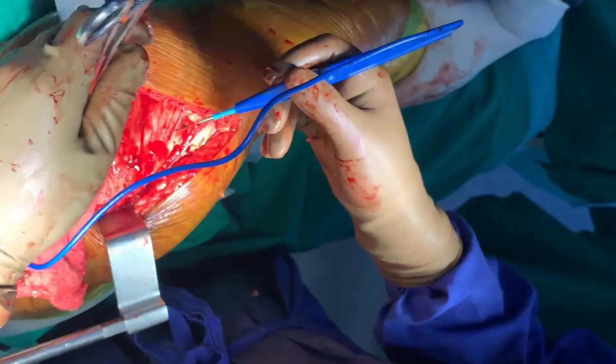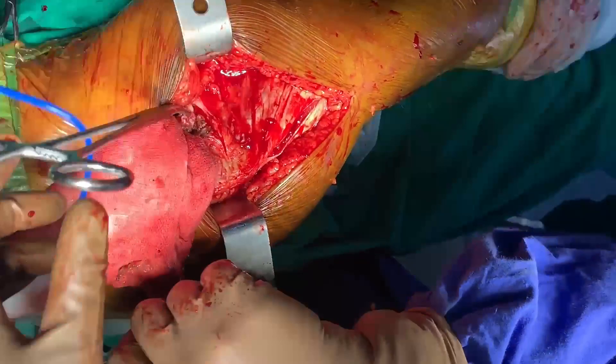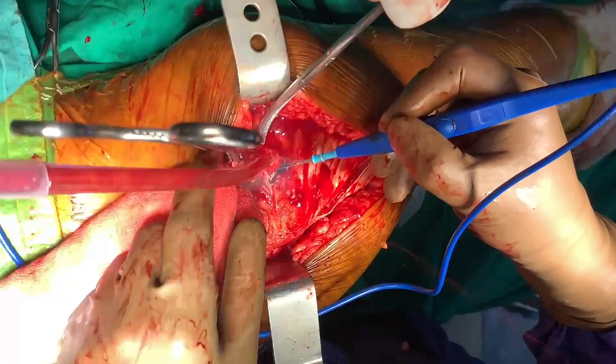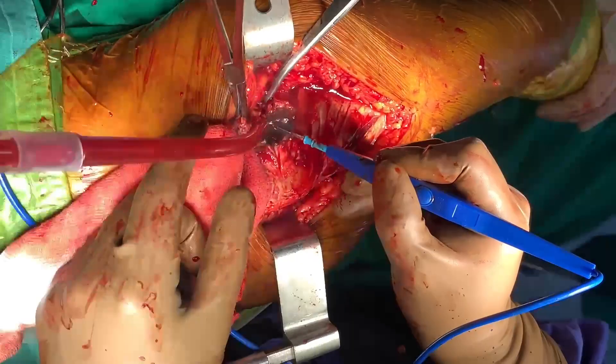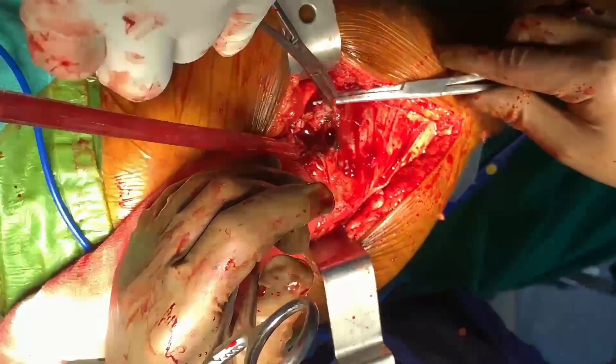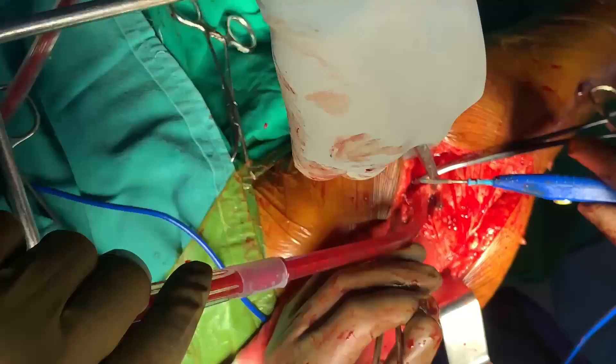I will use the cautery to incise one half of the horizontal T, and then use another Kocher clamp to incise the lower part of the capsule. The inverted T-shaped capsular incision is now complete. I will feel the head here, and now I will remove the head. After doing the bipolar hemi arthroplasty, we will start closing the capsule.